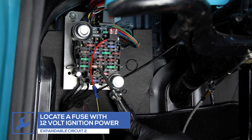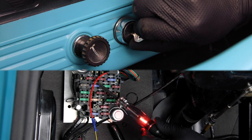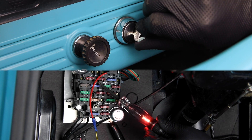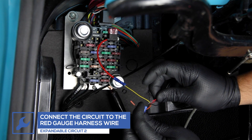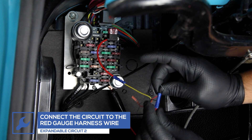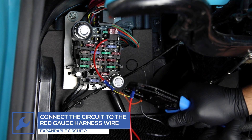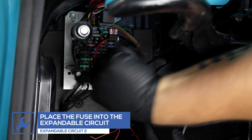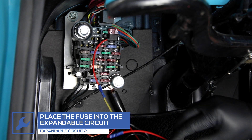Locate a fuse that receives 12-volt power when the ignition is turned on. Connect the second expandable circuit to the red wire from the gauge power harness. Remove the fuse, place it into the circuit, and place the circuit into the fuse's location in the fuse box.